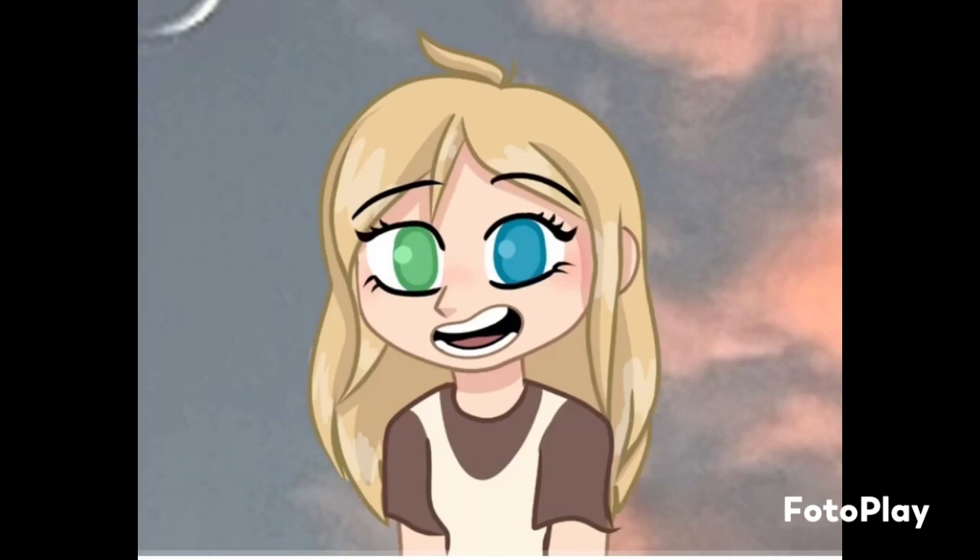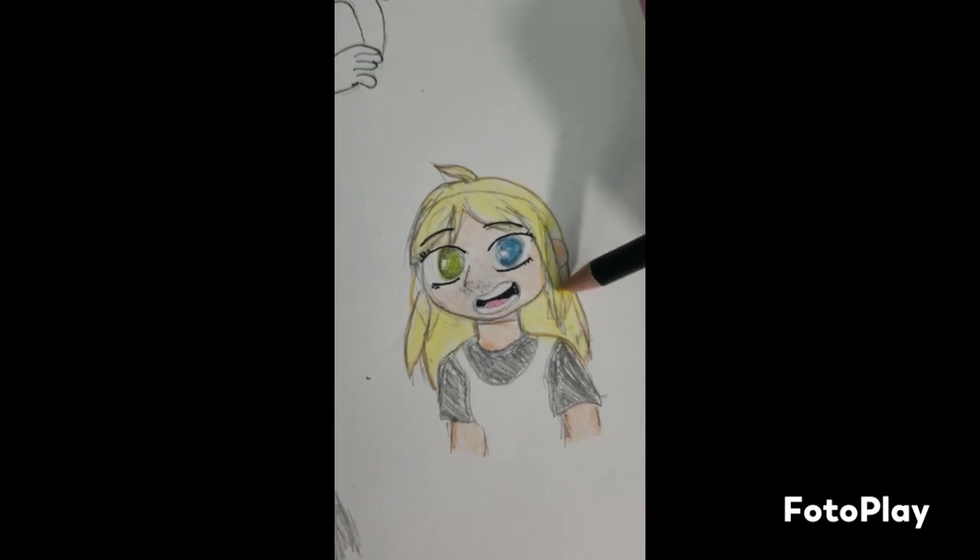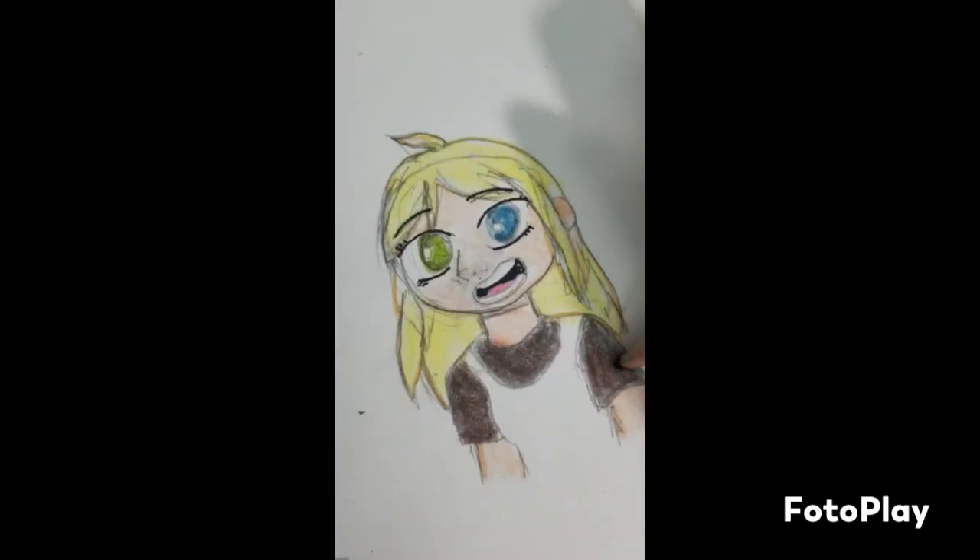And for our final one, we have this super cute drawing. I didn't actually film much of the sketch, but here's the line art and coloring process.